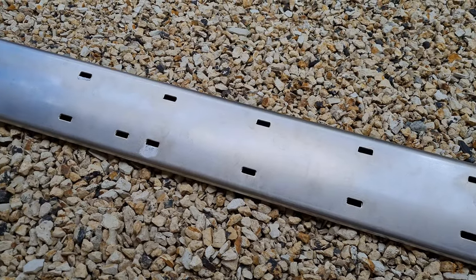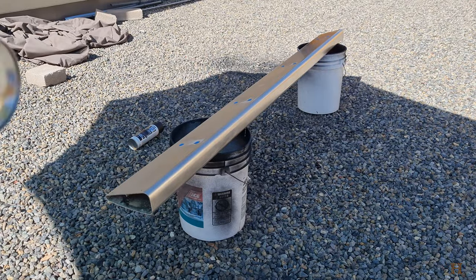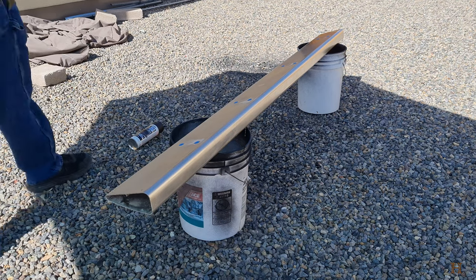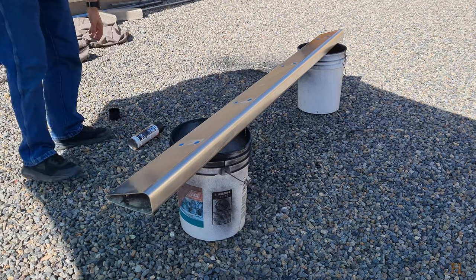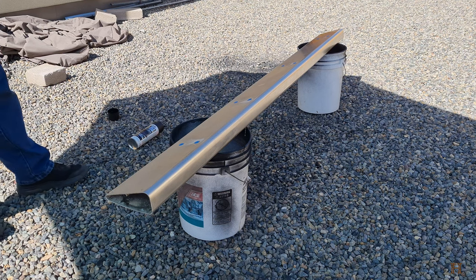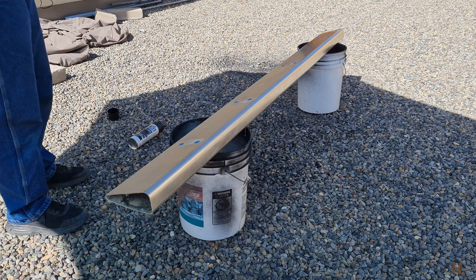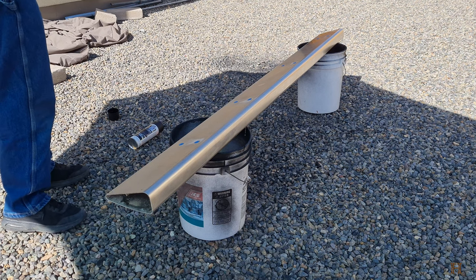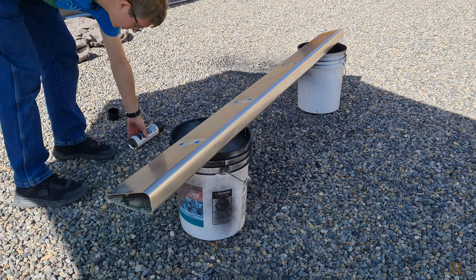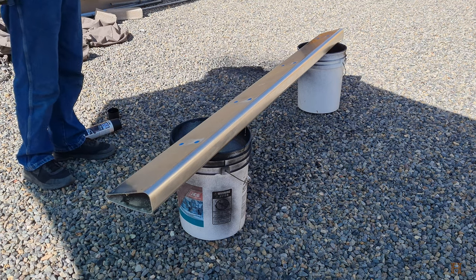Then we're going to be about ready to give it the first coat of bed liner. I've set up and I'm ready to start painting. I've masked off the parts where I don't want paint — in my case it's where the bolts screw into — and otherwise I want paint on everything. My can is all shook up and I'm just going to follow the directions on the can and start spraying.